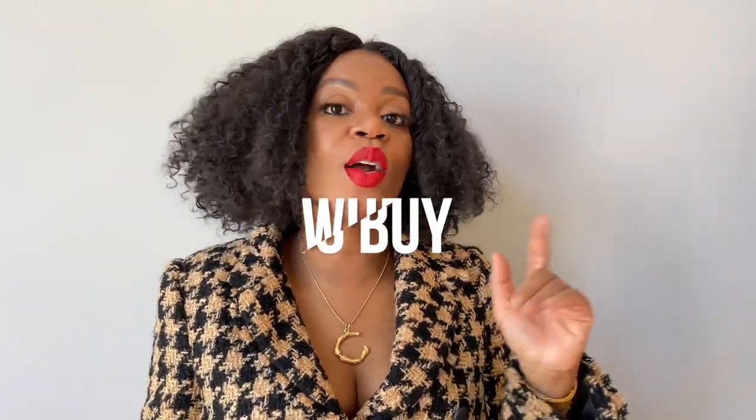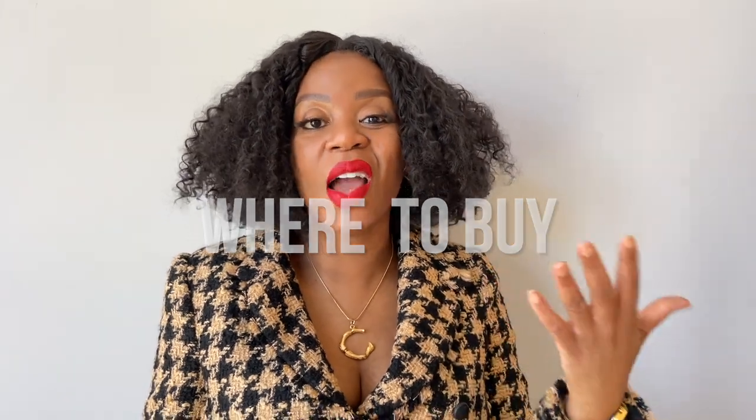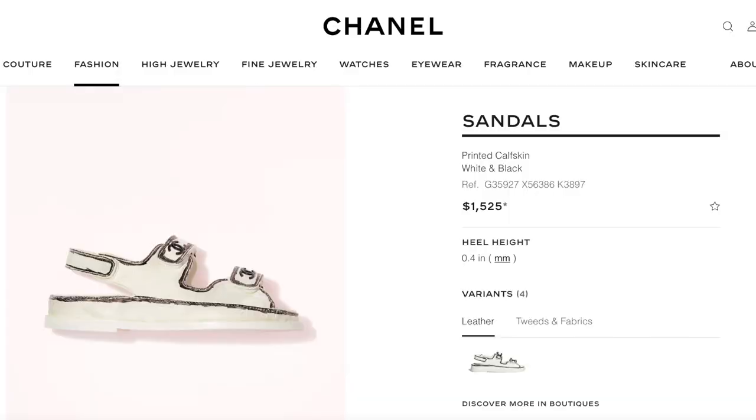The only reason I splurged is because I had bought three pairs of dupes and they just didn't compare. When I got these shoes, it was like angels singing — these were the first pair I'd actually seen in person. I actually bought these at Saks Fifth Avenue. I had had brunch with a friend, we decided to go to Michigan Avenue to shop, and we were in Saks for perfume when we walked by the shoe section and I spotted this shoe. I was like a moth to a flame.